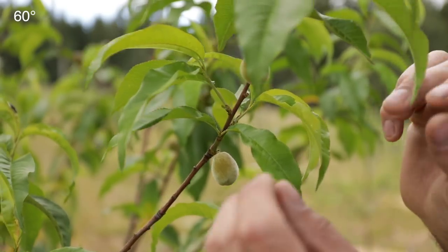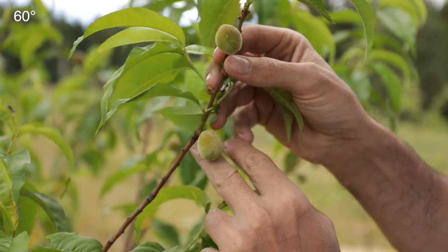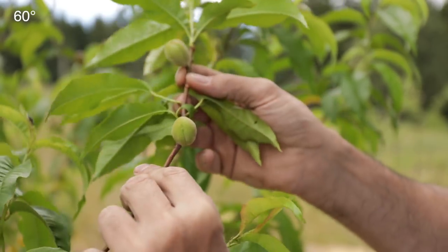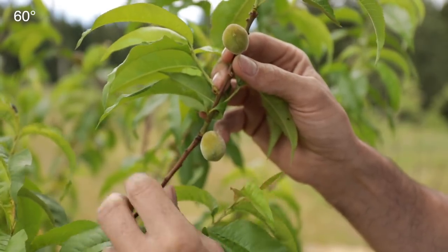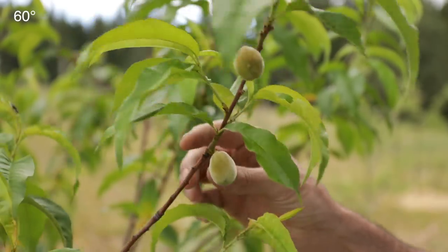I think the peaches are what I'm looking forward to the most — it's probably my favorite fruit, and this is our first year. Look at that — little fuzzy peaches, already starting to look like peaches. I can't wait to see how they turn out this fall. I've kind of been babying these ones — these are my pet project — but I'm hoping we get our first peaches this year.